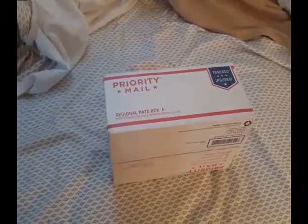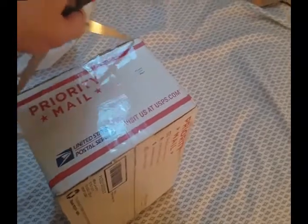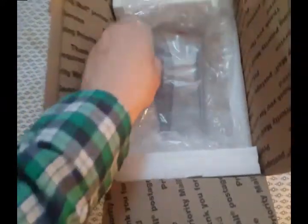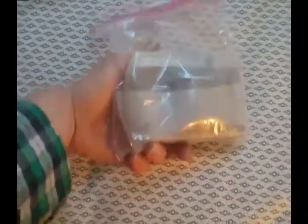We're gonna unbox a Voigtlander Perkeo 1 camera that I got from Galaxy Camera, the Etsy store. Let's get inside here. Some of the nitty gritty is done. Got the invoice, and it's hefty. It's a folding camera, but it's like the size of a 35mm — almost like the size of a Leica or something.